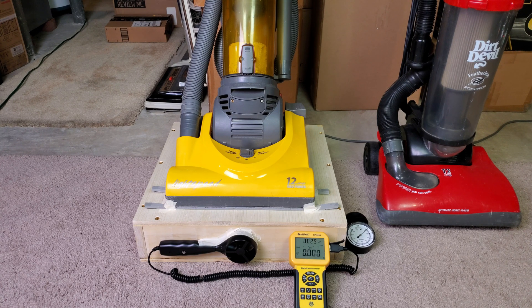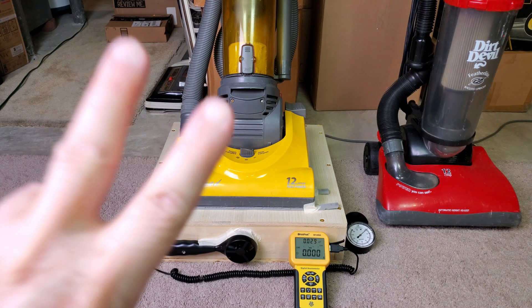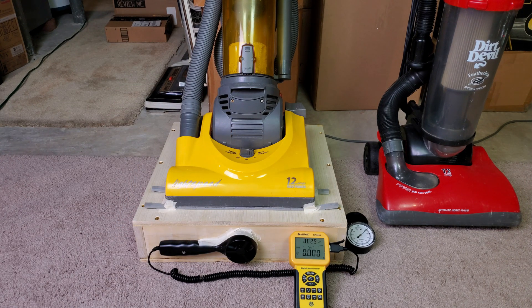This machine, you can't turn the brush roll off, so we can only do two airflow measurements from the nozzle. We'll do filters in and filters out. First, let's start out with the filters in.